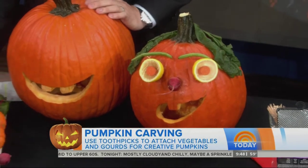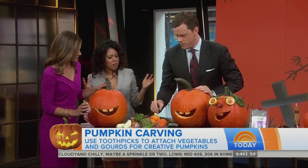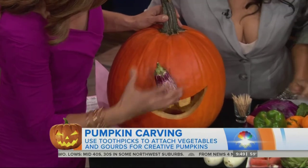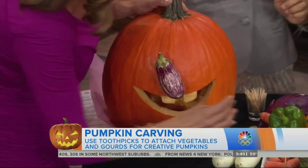I think we're going to put some time on the clock — we're actually going to do a little decorate-off to see who can come up with the most interesting one. So basically you just put a toothpick in and stamp. Easy, easy, easy. Be careful, don't stamp yourself.